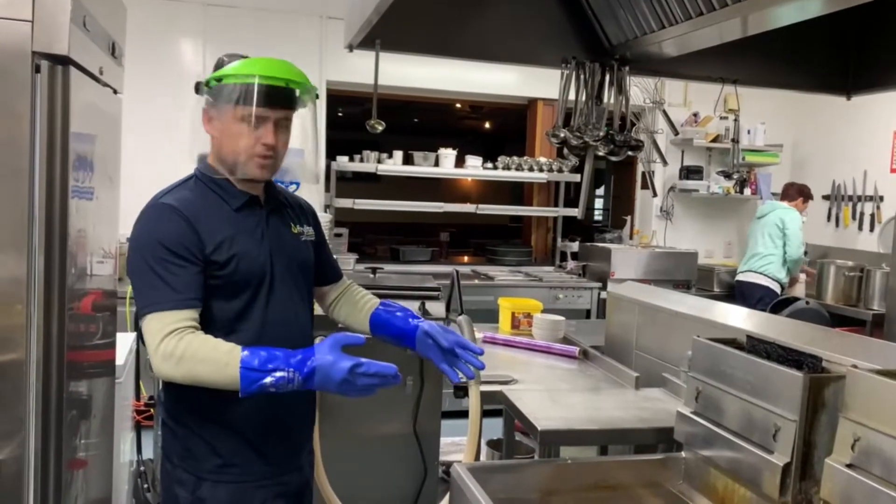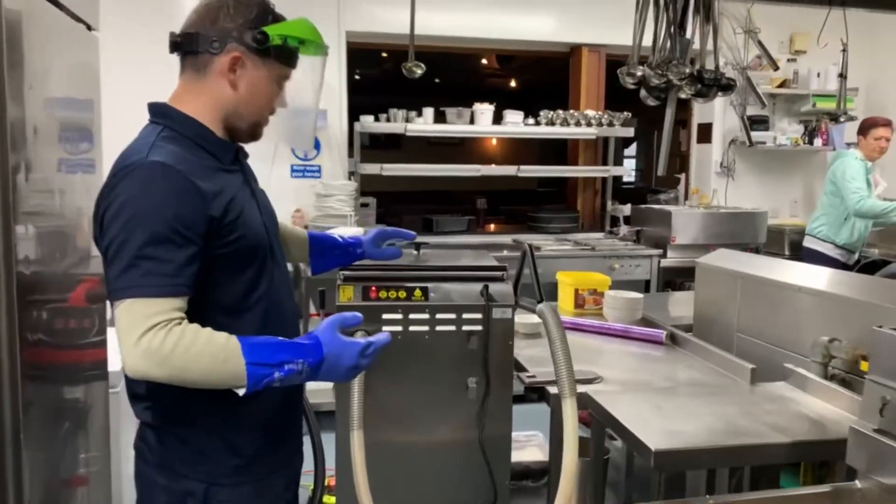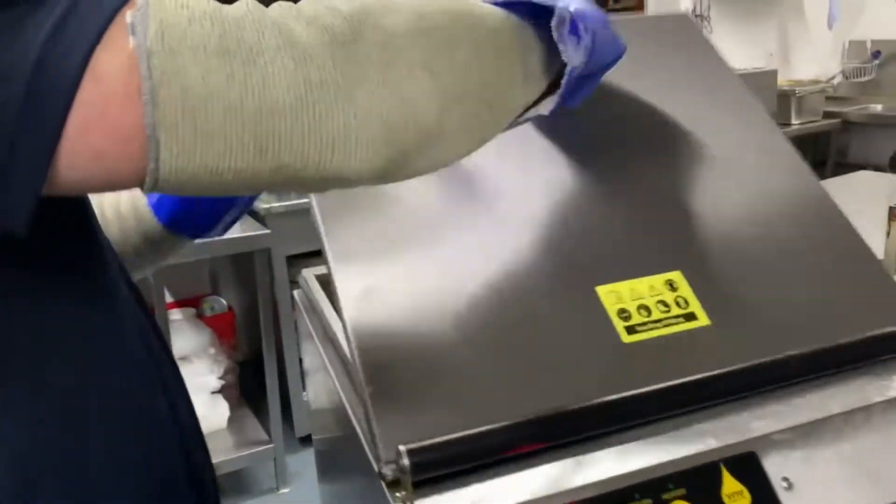What we're going to do now is spray the poker with oil and we're going to put it on our machine, our poker machine. So what I'm going to do is change the poker.